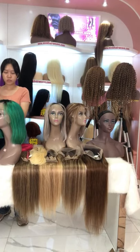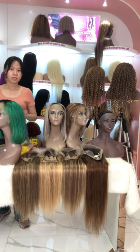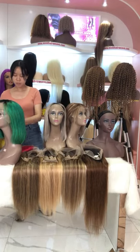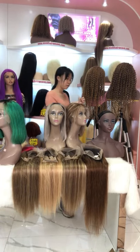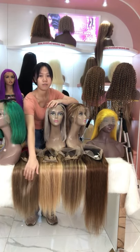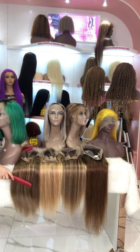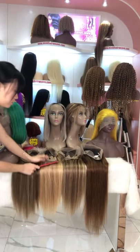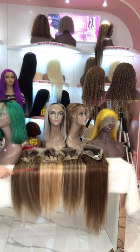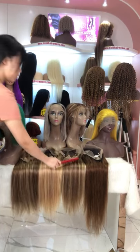The next ones I want to introduce are our highlight wigs. You know highlight wigs are very popular right now. Can you see our new highlight wigs? They are very smooth and soft, with no shedding and tangle. I'll use the comb to demonstrate combing through them.